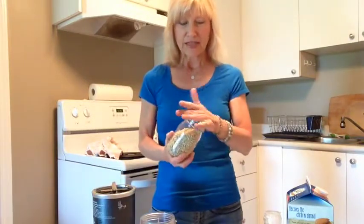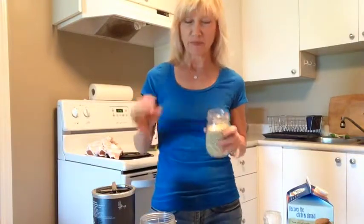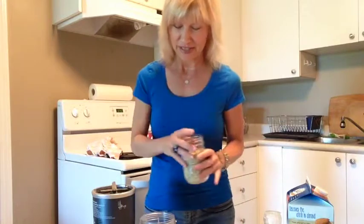I buy them in the bulk section — I buy organic ones. I have a video on YouTube where I sprout these, but you don't really have to sprout them to make this dish because you're going to cook it anyway at a high temperature.